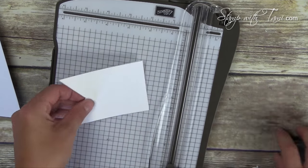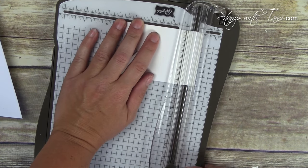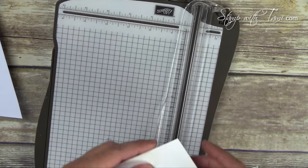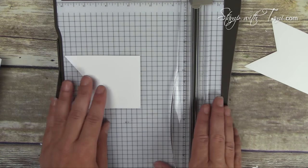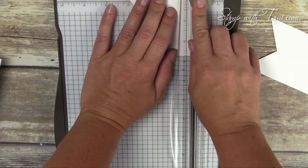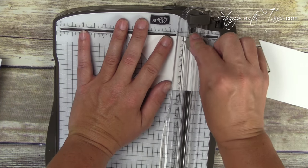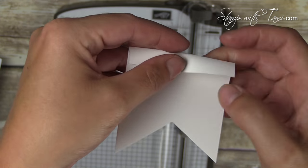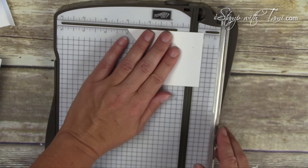Now we're ready to make our inside panels. We want to cut these two banner pieces to three and a half inches — place them on the paper cutter with the points at the three-and-a-half-inch mark and trim off any excess. The next thing we want to do — one at a time — is score at a half inch in. The scoring blade is the lighter blade; the cutter is the dark blade. That creates a nice crisp score line at the half-inch mark on both of them.